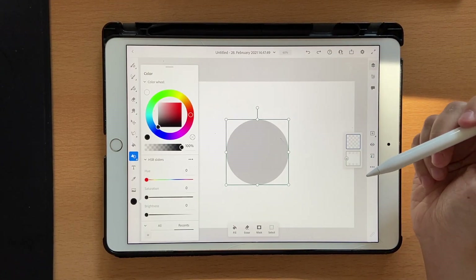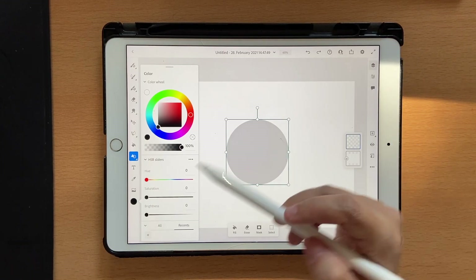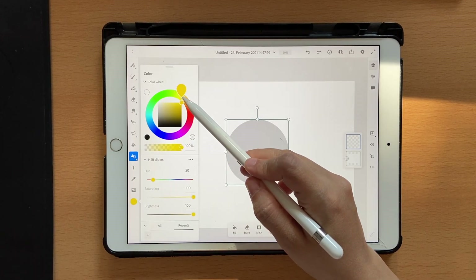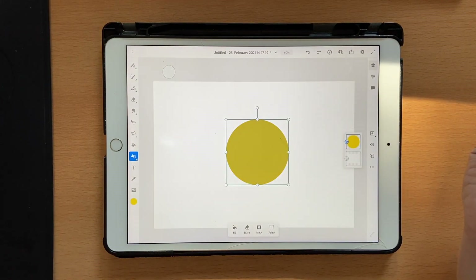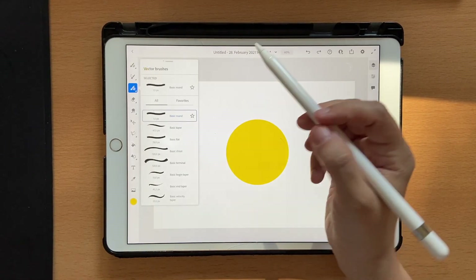If you want to use the same colors as mine, make sure you check out the link in the description box below to download the color palette. I'm going to take some yellow. Click on fill and let's do a vector fill. Once you're done, click on your brush and it should be done. Now let's click on a new layer.